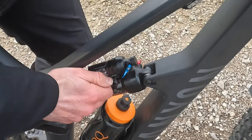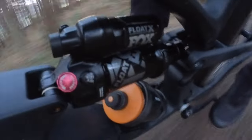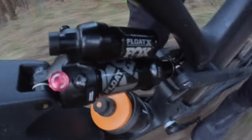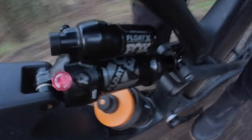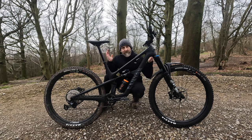Matching the Fox 36 Rhythm fork, you've got a Fox Float X Performance shock — not the most advanced piece of equipment, but you do get a pedal lever on the side and rebound adjustment. What they've absolutely nailed is the tune for this bike: it feels super plush, and although you can run a coil shock I haven't even bothered because it already feels as smooth as I could want. The only caveat is that it blows through travel pretty easily with the stock spacers, so I've added a smaller intermediate spacer to dial in a bit more progression.